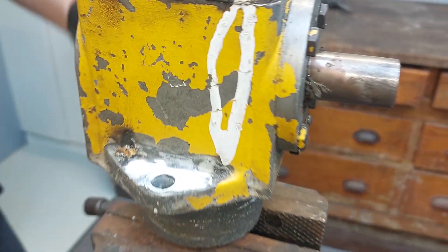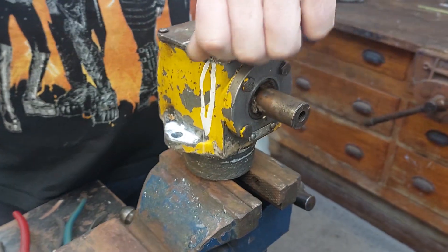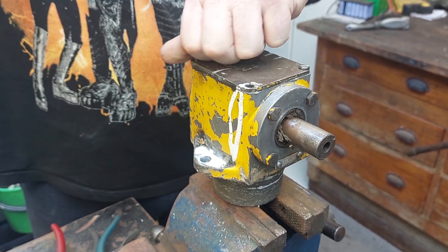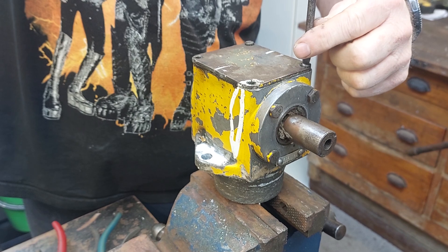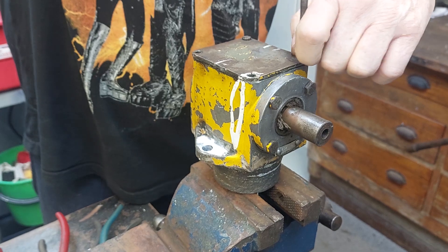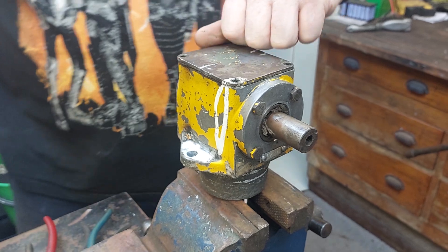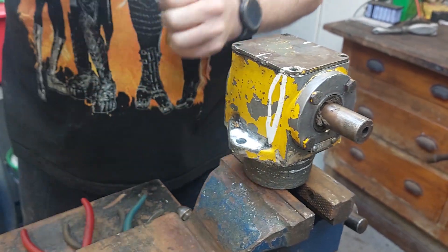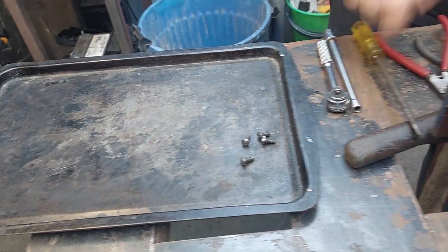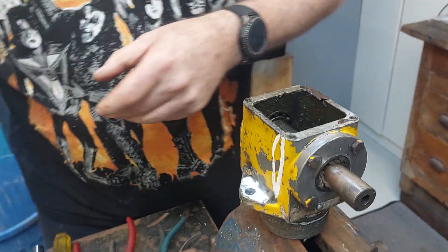I haven't had this one apart before so we'll just see how we get on. Undo the four screws at the top, hopefully they're not going to be too stuck. It's always a good idea to get the best baking tray so you can put all your bits in it. Just make sure you clean it before you give it back to your accomplice.